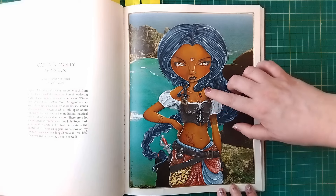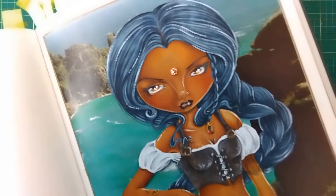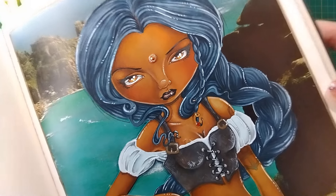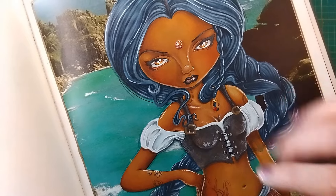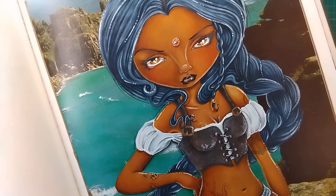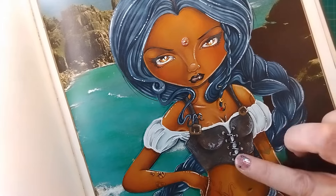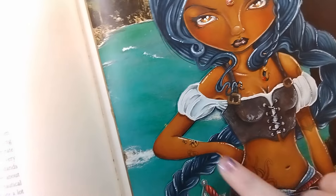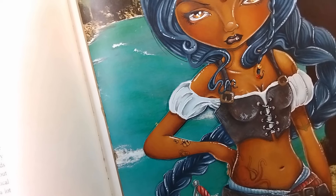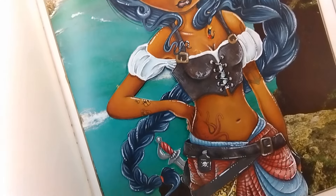I stuck on some stick-on crystals — one for the braid and one for a bindi on her forehead. For her top I did a layer of alcohol marker, then dabbed it with hand cleanser gel to try to get a leather texture, then went over with a white pencil and black pencil to make it look a bit rougher. She ended up with a bit of a battle scar where the hand gel went onto her skin and I couldn't blend it in, which I think looks really cool. I also gave her some little bees as tattoos, since I didn't have many pictures with actual bees, so I was adding bees into the pictures I was doing.